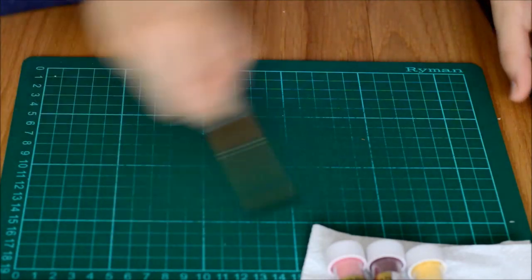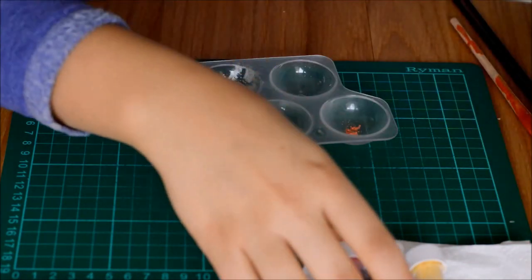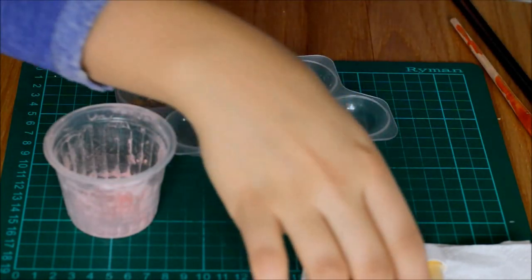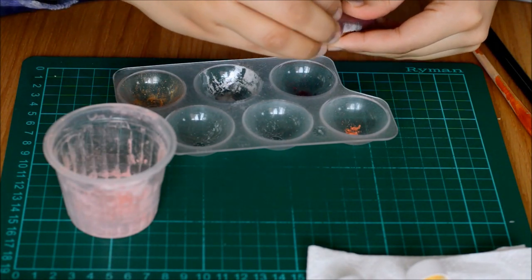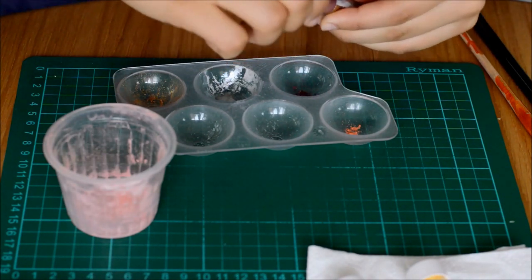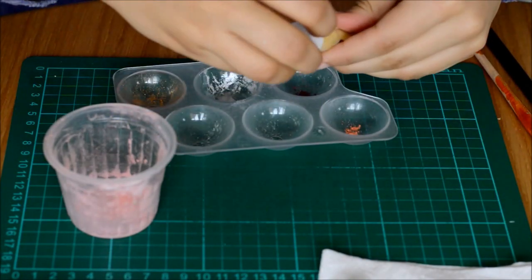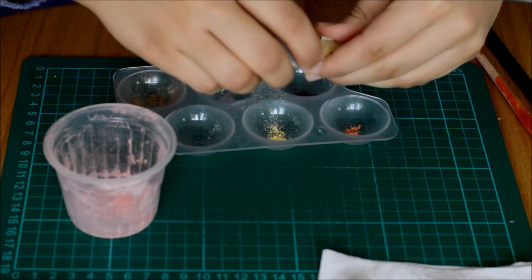I have some peach here, some dusty pink already to the side, a little bit of the Heather, and I'll put some yellow just for good measure — which I might blend in; it kind of depends how this looks when I do it.